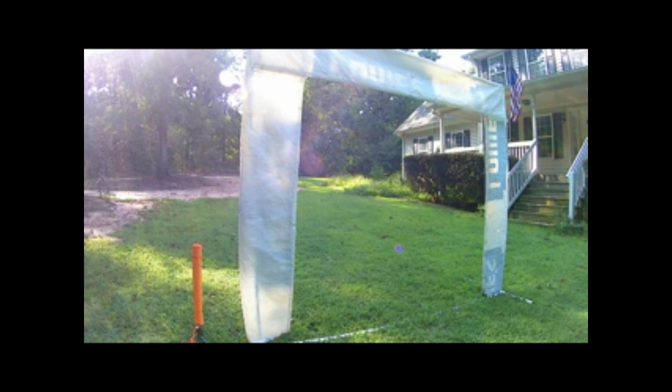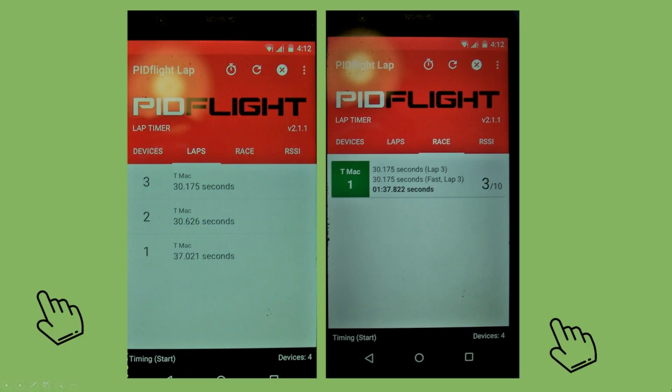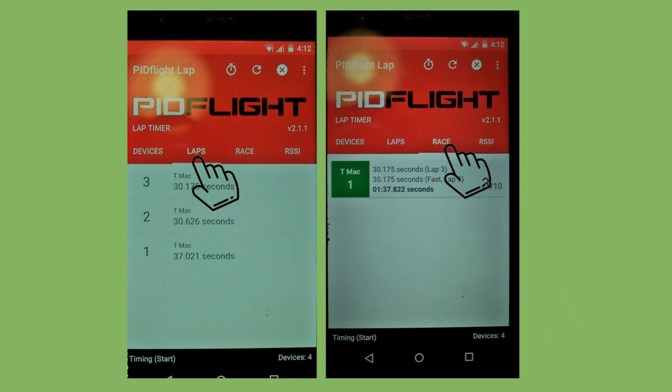TMac lap 1: 33.58 seconds. TMac lap 2: 32.698 seconds. TMac lap 3: 29.94 seconds. TMac lap 4: 30.717 seconds. When you're done with your laps you can click on the lap tab to view each individual lap, and click on the race tab to view a summary including your last lap, your fastest lap, and your total time for all laps.